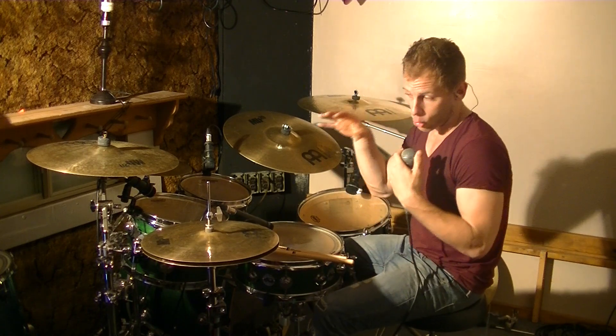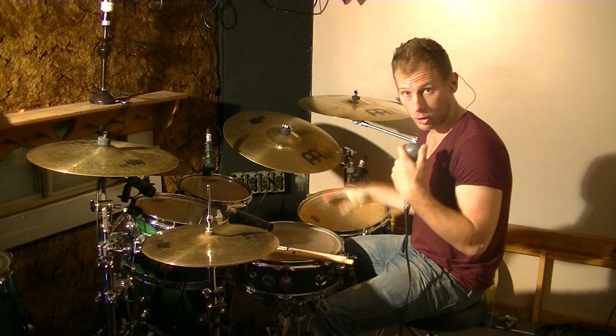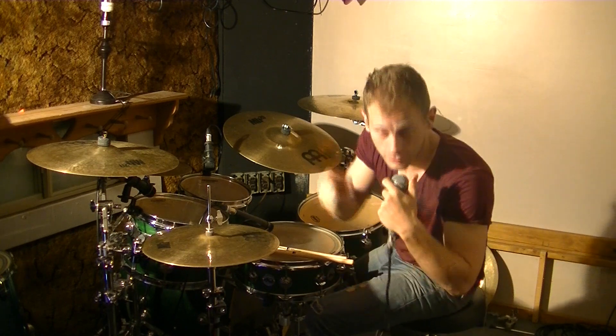What I'm going to do now is, over that foot ostinato, I'm going to solo with the hands. Check it out — hope some cool things come out — here we go.